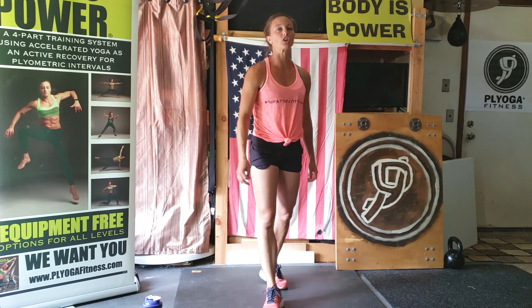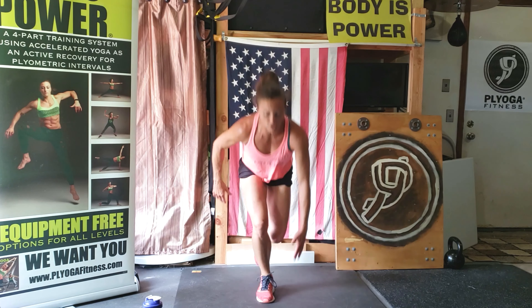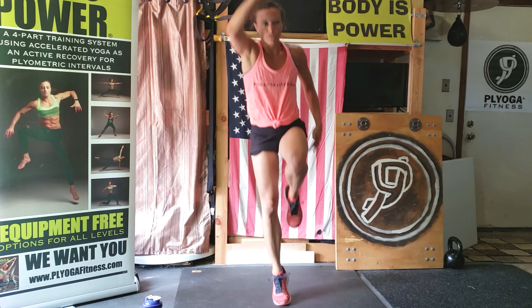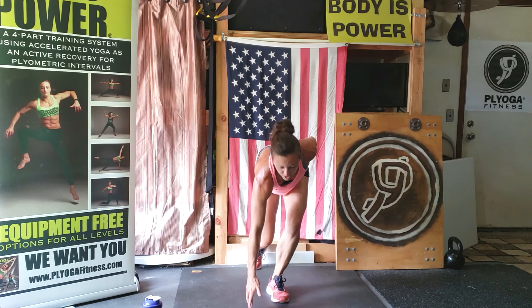Get ready. Single leg squat jumps — set, go. Remember: 15 seconds, then you switch legs right away. Four, three, two, switch legs. Just when I want to die on that leg, I get to switch.